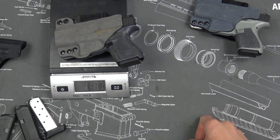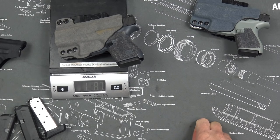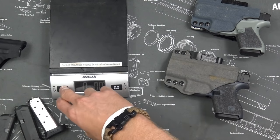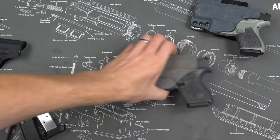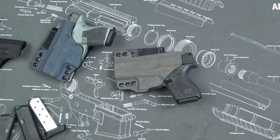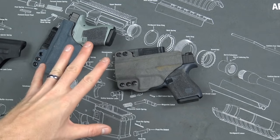The Glock 43 comes in at one pound eight ounces — so about five and a half ounces difference as a total carry package. Whether that five and a half ounces is the breaking point for you is really up to you. Most people say you have to carry the biggest gun you possibly can, but if the Glock 42 makes you feel more confident and comfortable carrying every day, by all means carry it. Having a smaller gun is better than not having any gun at all.